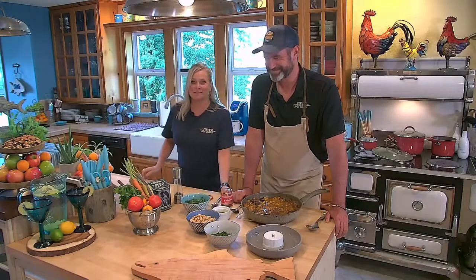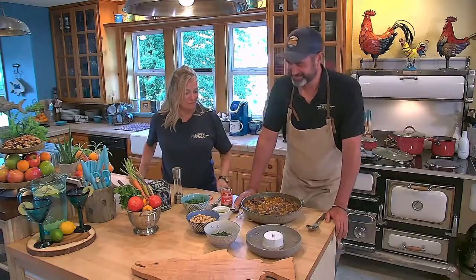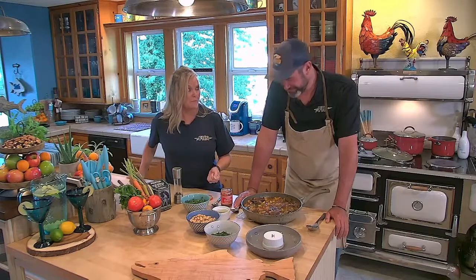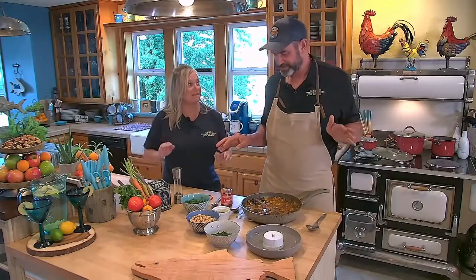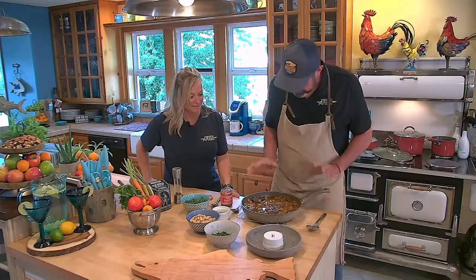Welcome back to the kitchen. We're here with Chef Kelly. We are working on a venison tagine — this is my self-proclaimed best stew of all time. Look at the colors — kind of yellow. It's beautiful. That's from the saffron and all the turmeric in it.